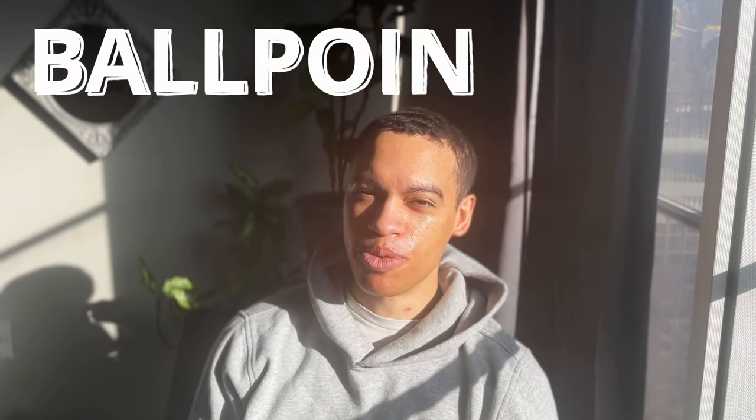Welcome to another episode. My name is Michael Reilly and I am a ballpoint pen artist here on YouTube. I'm really excited to get into this and to share my knowledge.